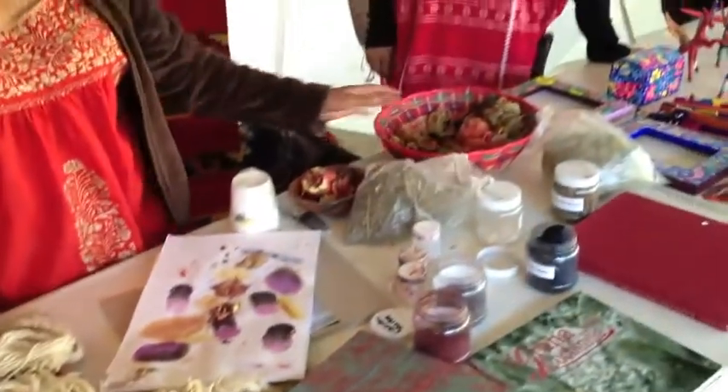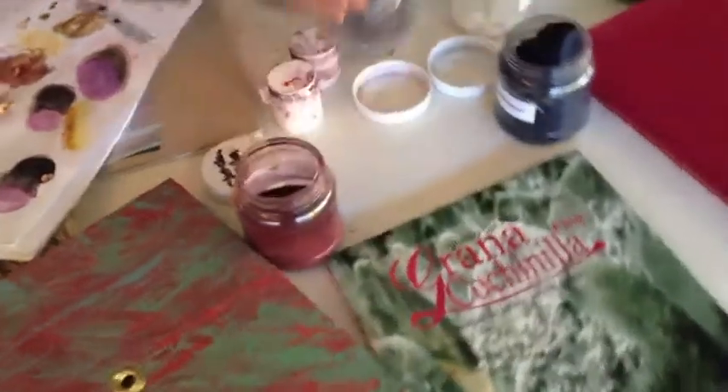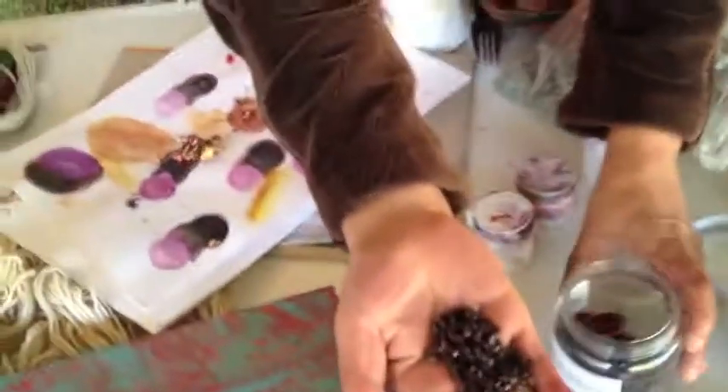So this is some of the dyes we use, some of the plants. The main thing we use is this — the cochineal, the insects that are raised on the nopal cactus right here.